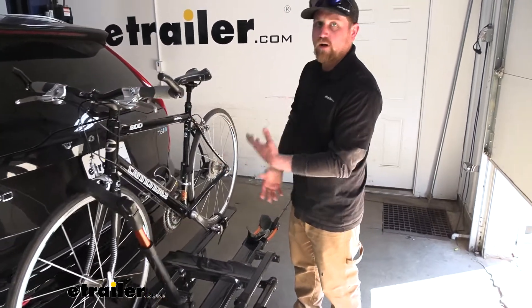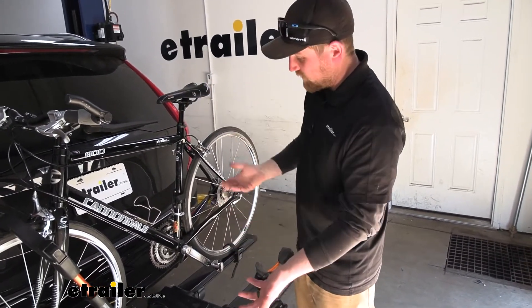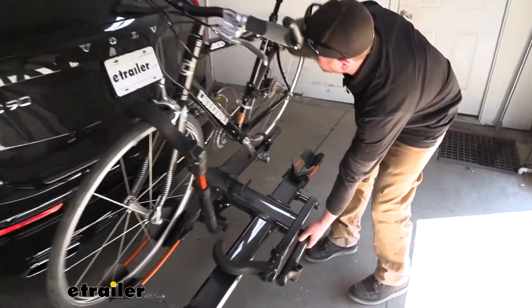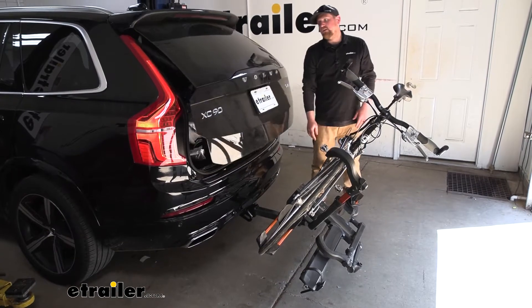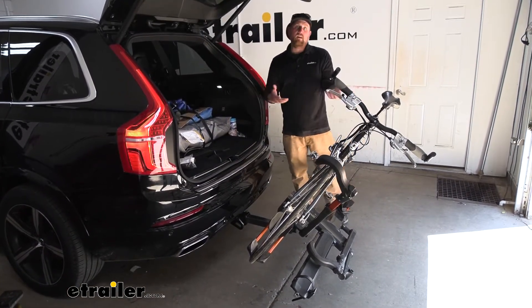Forget something in the back of your Volvo? You're not going to have to unload everything or try to crawl in through the back seat, nothing like that. We can just fold it down. There's a lever right there — just push down on that, let that come down, and that's going to give you the room you need to open up your hatch and either put something in or take it out.